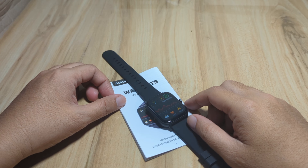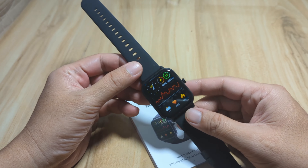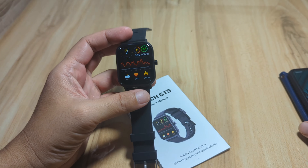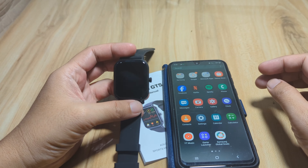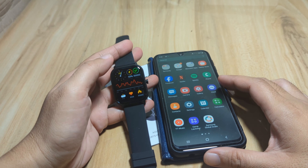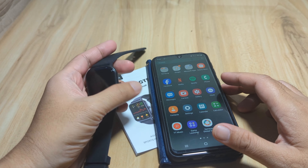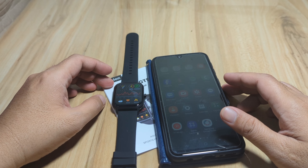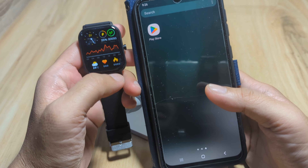Good day, this is smartwatchspecifications.com, the premier site for smartwatch specs, news, and reviews. If you have a smartwatch using the JU Pro application, we have here a tutorial on how to set up your smartwatch with the JU Pro app. We'll cover setting notifications, Bluetooth call, as well as installing or downloading watch faces or dials. If you have any questions, just drop a comment below.